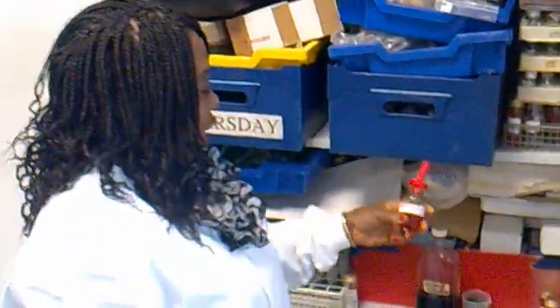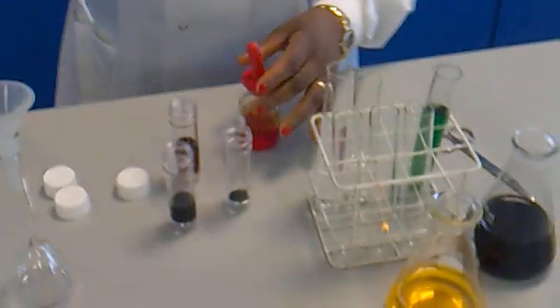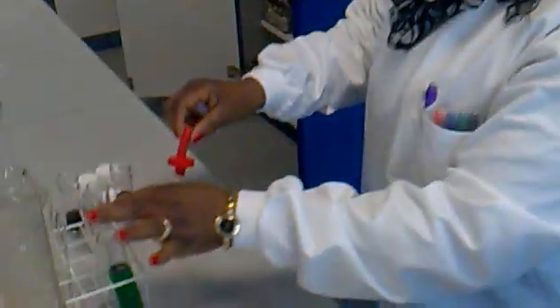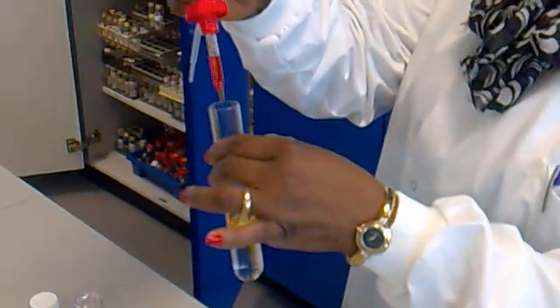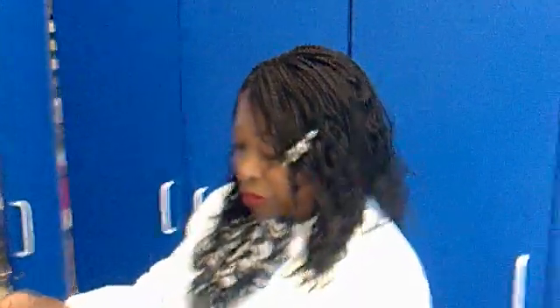You also have the methyl orange indicator, which you have to use in your distilled water. Drop a few into the boiling tube — one, two, three drops — and then leave it to go solid.